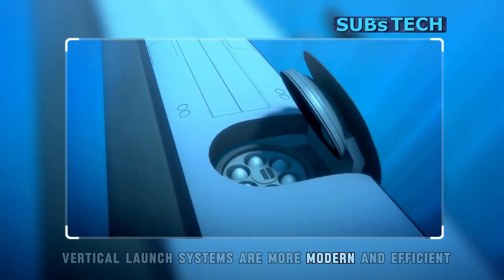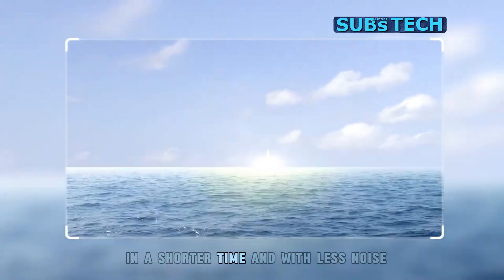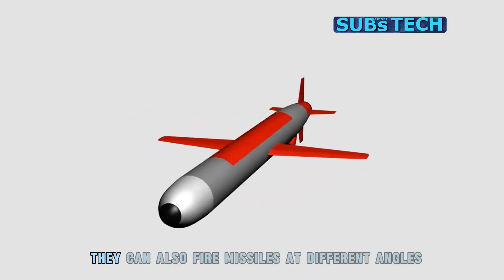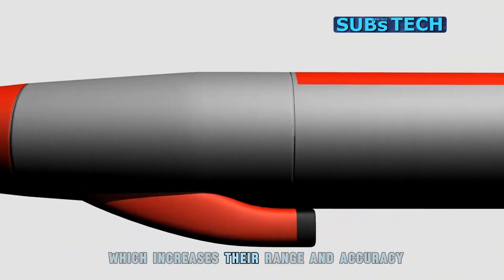Vertical launch systems are more modern and efficient, as they can store and fire more missiles in a shorter time and with less noise. They can also fire missiles at different angles and trajectories, which increases their range and accuracy.